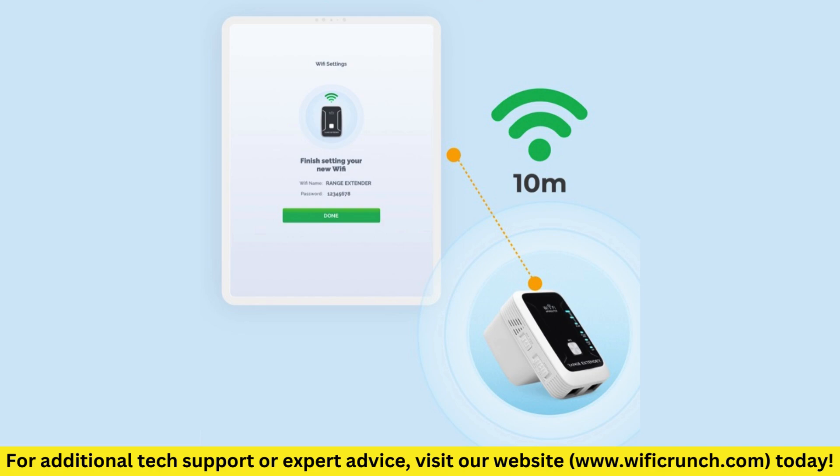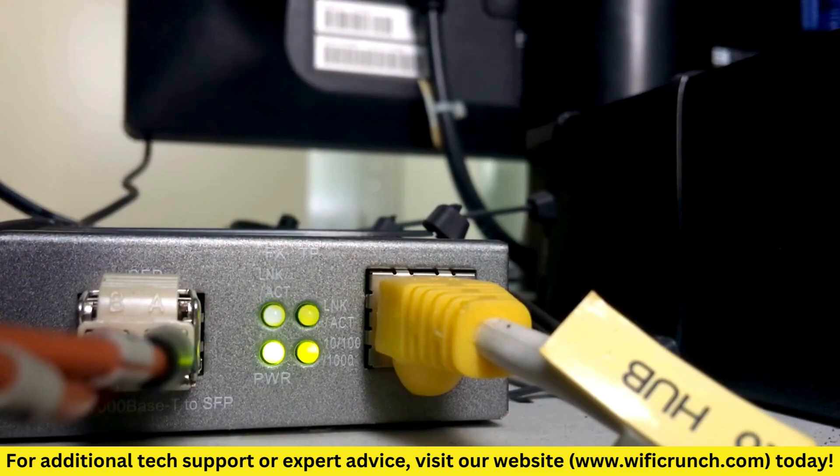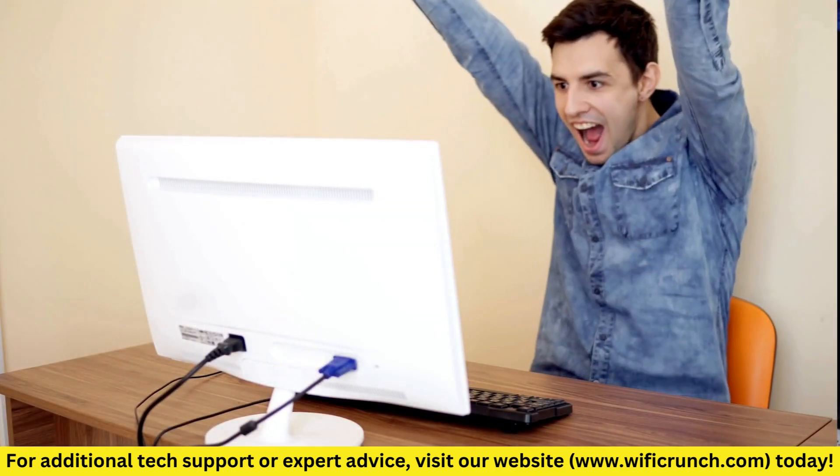Select your existing Wi-Fi Network from the list of available networks. Enter your Wi-Fi password and click Connect. The Range XTD will now connect to your network — this may take a few minutes. Once the booster has connected to your network, the status indicator light will turn green. This means you're good to go.